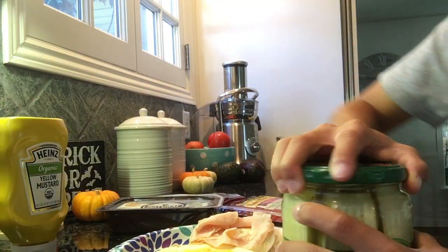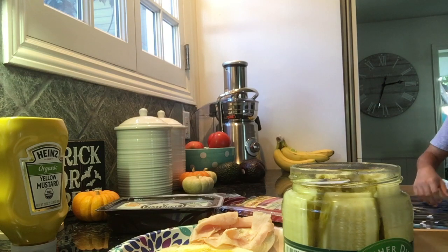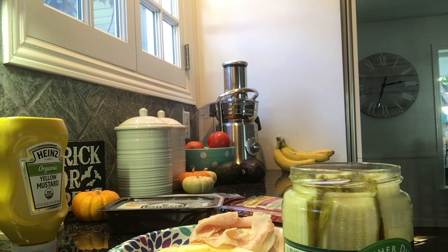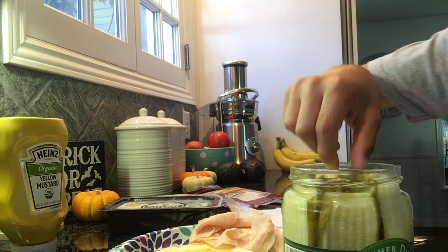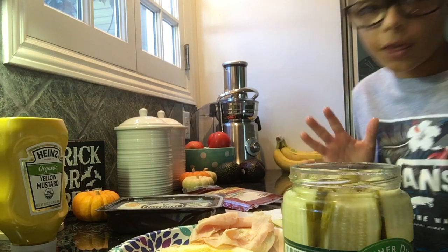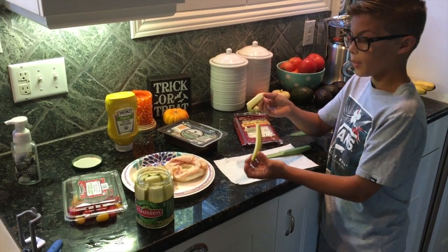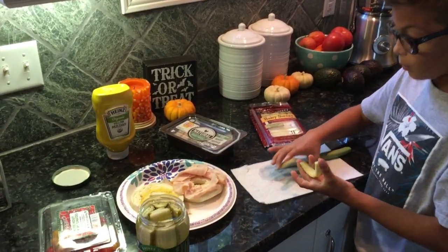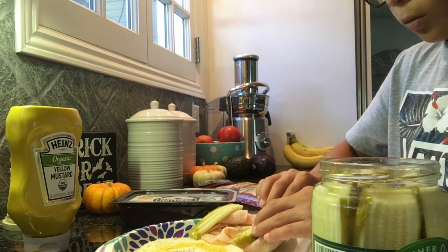Next is a pickle. Let's see if I can open a pickle jar all on my own — organic pickles as well. That was actually super easy. So for the pickle I'm gonna get a paper towel, set it out, pick my pickle, set it out and kind of dry it. Then we're gonna cut it in half. Boom, nice and symmetrical, and then we're gonna go put it on. One here and one there.